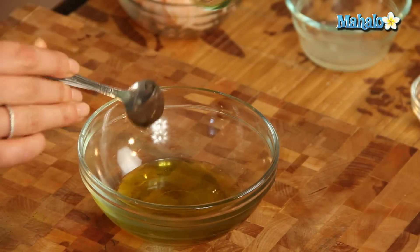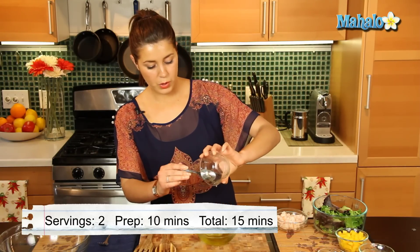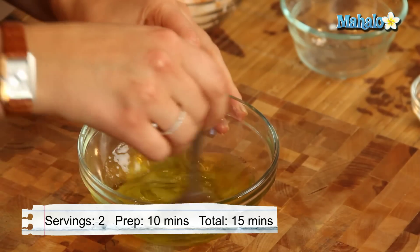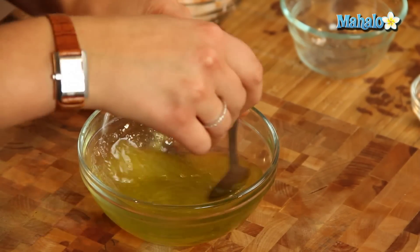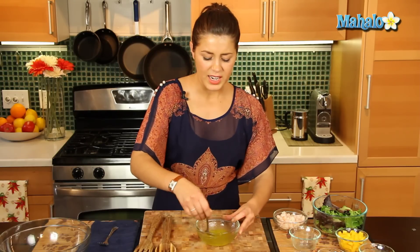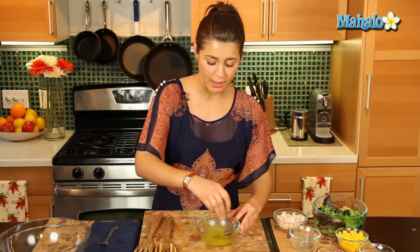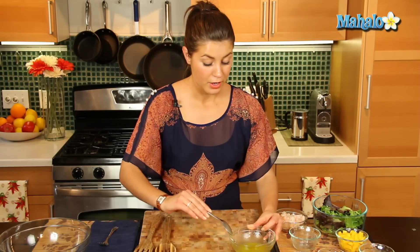So let's whip up our dressing. We're going to add in our oil and our lime juice to make that really nice zesty dressing for our shrimp. Now I'm in love with mangoes — they're my favorite fruit and I love having them with this really nice light shrimp.